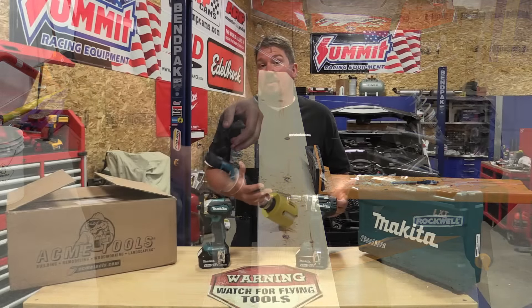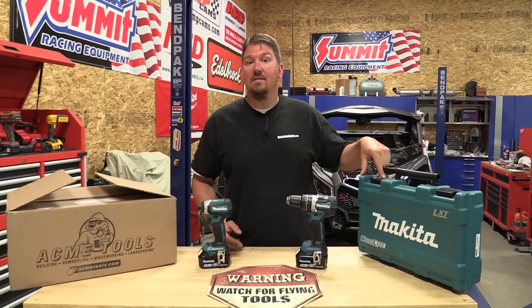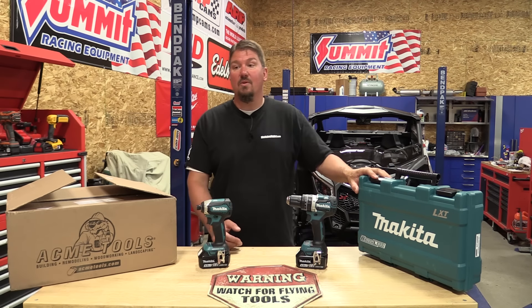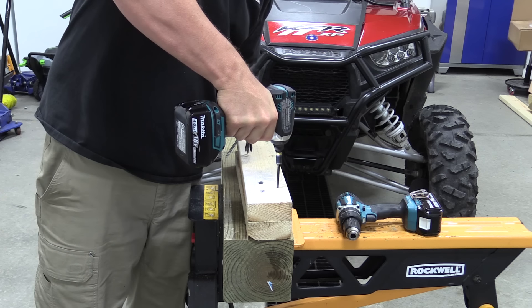Nice drill, very comfortable. We're going to do some performance testing prior to taking it out. It has the impact driver XDT13 — 3,400 no-load RPM, 3,600 IPM. The kit comes with two 4.0 amp-hour batteries that have a fuel gauge on the back. It's a solid kit for somebody going to work, and it has a box. I like when you get a kit with two larger batteries. If you're going to buy two tools, don't give me two compact batteries.